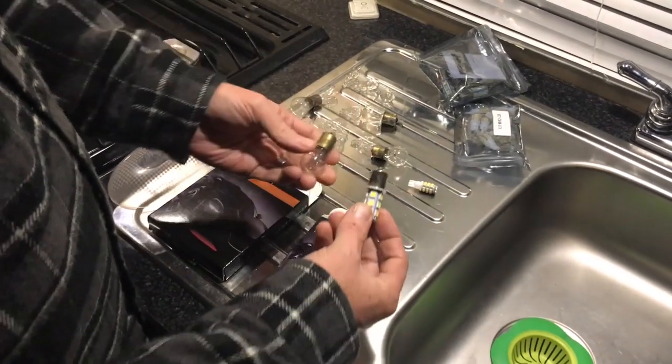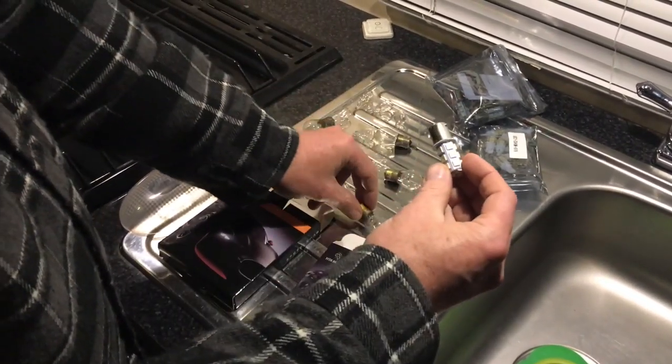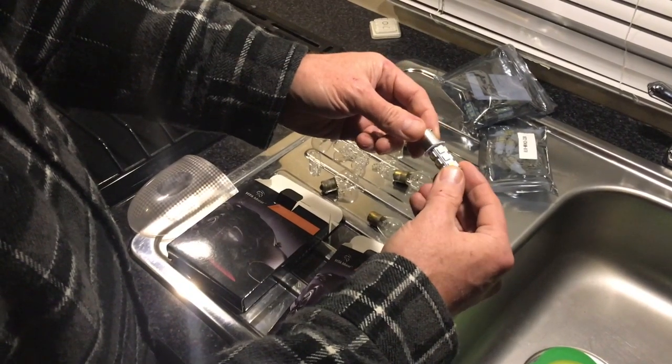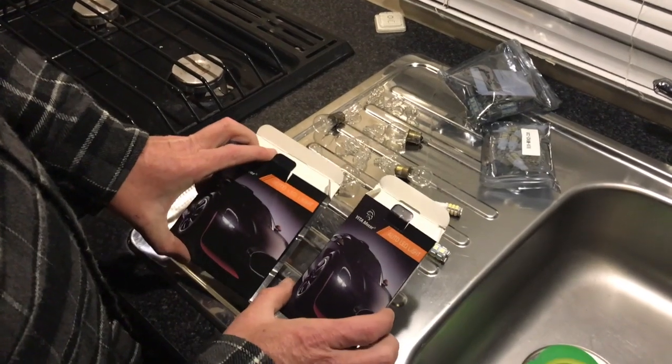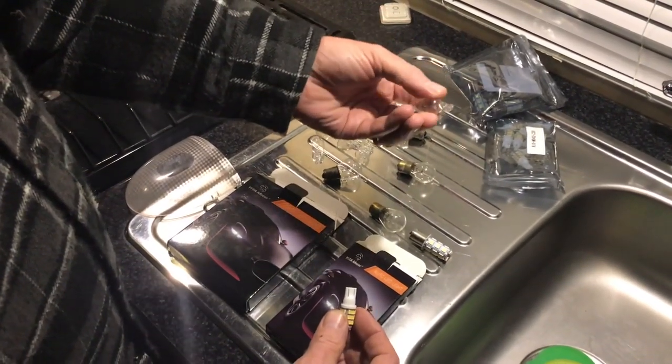Now that we've looked at the current draw with incandescent lights, I'm going to swap them out with these LED lights. These are relatively inexpensive — I'll have the link in the description box below. My trailer has two different types: the Type 1141 and the Type 921. Here's the incandescent 1141 I removed and here's the LED version. I got these LEDs from Yuta Motor on Amazon.com — I got two 20-packs. The other style used mostly on the inside is the Type 921, and here is the replacement LED for that.